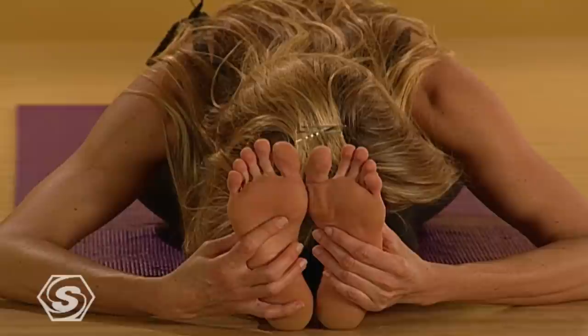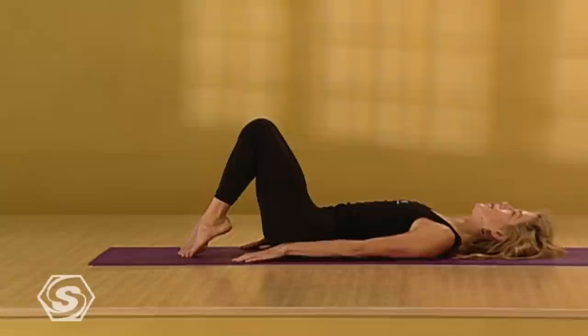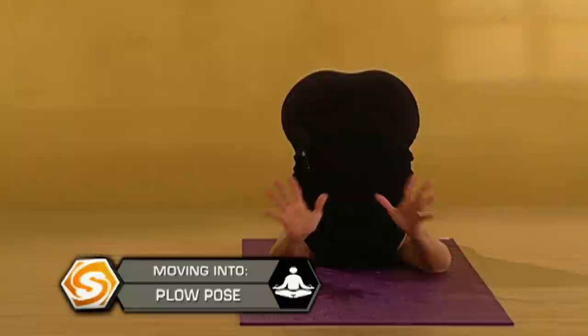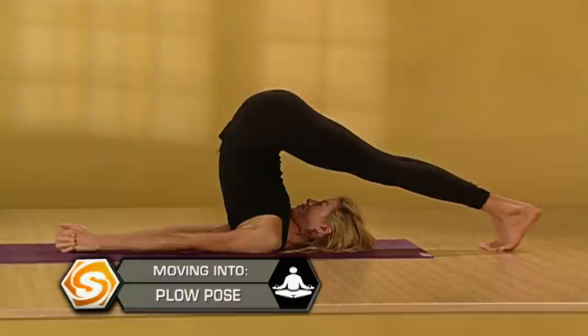One more deep breath. Then slowly come back up to a seated position and lie all the way down on your back. Bend your knees. Bring your knees towards your chest — arms are down along your sides. Press your feet up over your head towards the floor behind you for plow pose. From plow, interlace your hands behind your back and wriggle your shoulders underneath you as much as you can. Get your elbows as close towards each other as you can. Keeping your elbows close, bend them. Place your hands on your back and walk them down towards your shoulder blades.